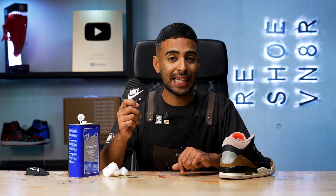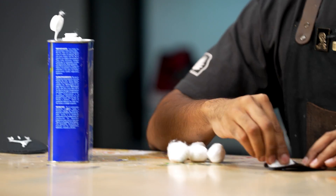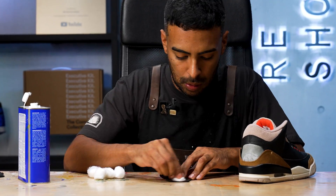Next step, with our new Nike back tab, we got to do some prep work. On the back, we're going to be using some acetone and cotton balls to wipe off any glue. Prep work is done on the back tab. There's still more work to be done on the shoe, but we'll come back to that later.